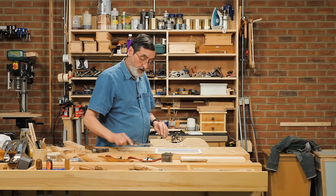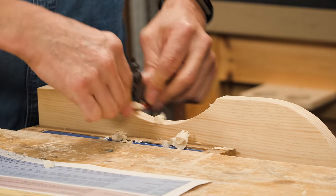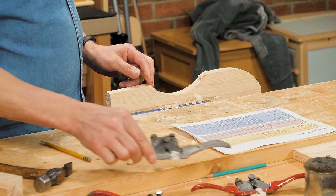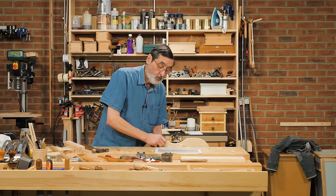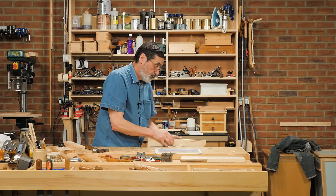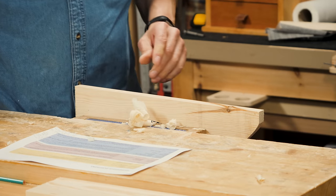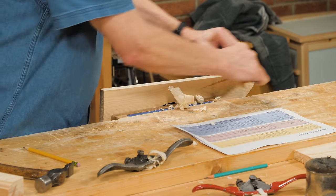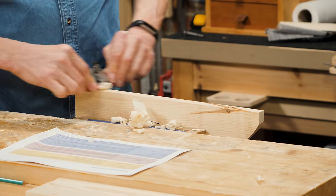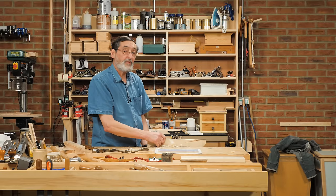On the flat-bottom spokeshave I would be struggling and need the blade protruding quite a lot. With my modified round-bottom, the flat-bottom would chatter, but this one doesn't — I get a good finish. I can still do flat surfaces with this modified spokeshave, whereas with the unmodified round-bottom I'm constantly flexing and trying to get the blade in contact with the surface with nothing to steady it.